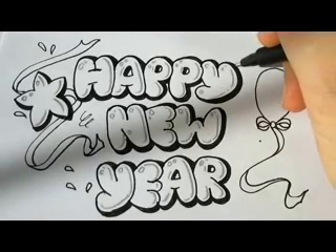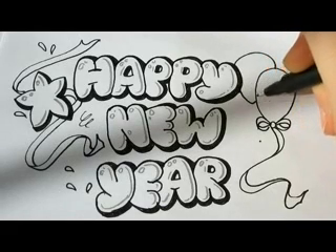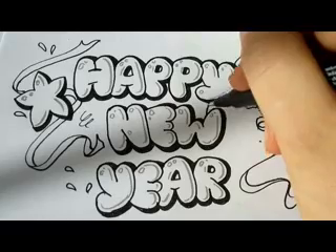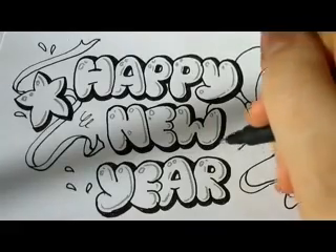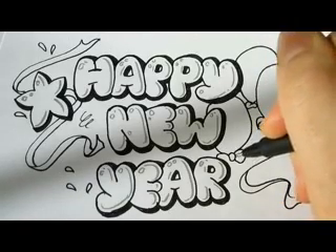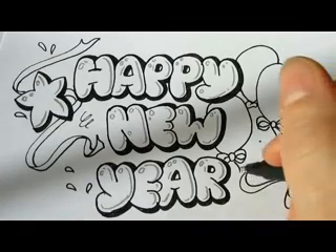We'll draw some more balloons here in the back, and another one. Add a nice big bow and the loop.